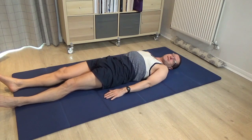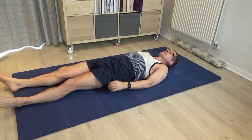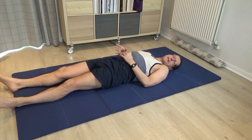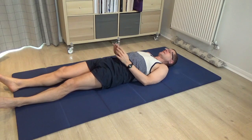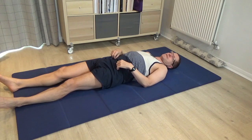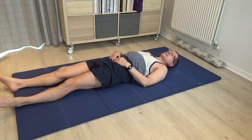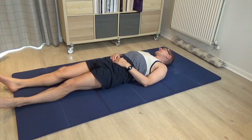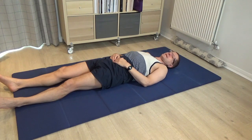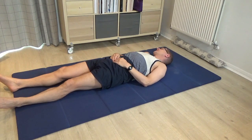When you do come to rest, just notice whether there are any changes in terms of the contact. For me, I feel as though my right leg has turned out a little bit more compared to my left. I also feel the right side of the pelvis resting more clearly into the floor. Please just roll the head a little bit from right to left and see if those changes are reflected in your ability to roll the head with ease.